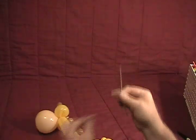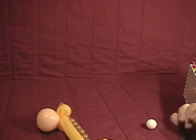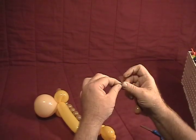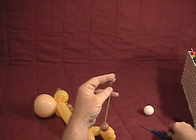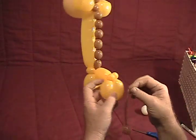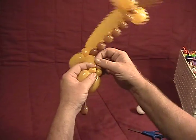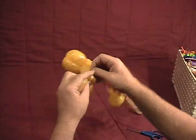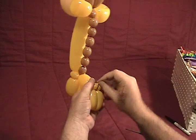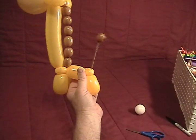Now take the piece we have left over, pull a little bubble on the end of it, tie it off, and trim it down to about a quarter of an inch on the end. Then bring this and twist it into that split pinch twist we have for the tail. You can pull the tail up in between so that it will stand up.